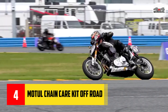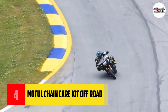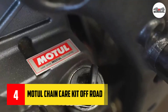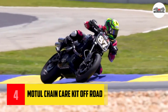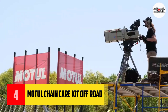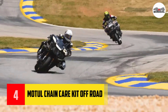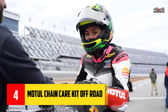All-in-one package to clean and maintain your chain. Includes chain cleaner, chain lube off-road, chain brush, Motul gloves, and decal. Chain cleaner is perfect for removing residue, sand, dirt, and oil. Chain lube off-road is formulated to coat and protect against dirt and mud. Motul gloves and chain brush help remove deposits without creating a mess.